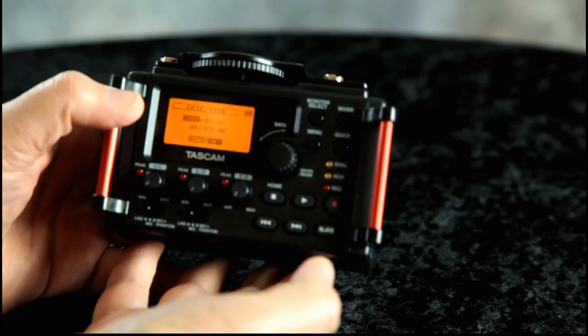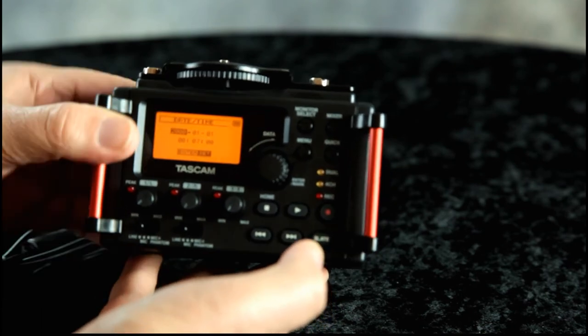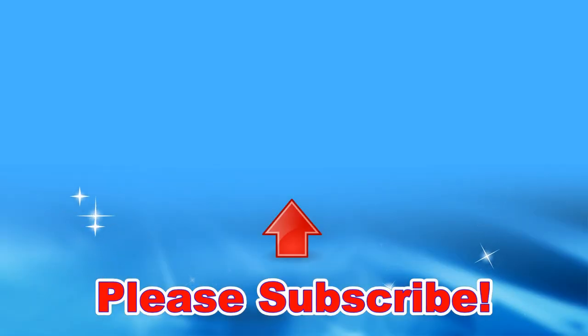So here we are with the Tascam DR 60D Mark 2. Thanks for watching, bye!